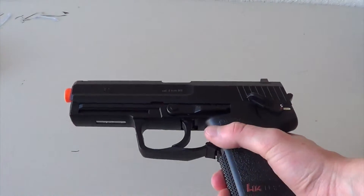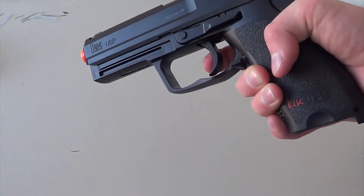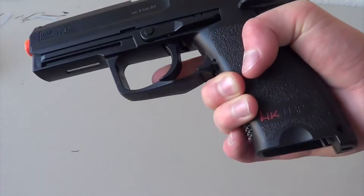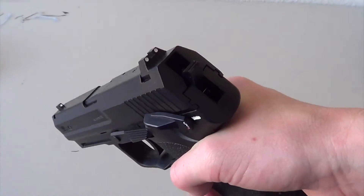This is actually pretty heavy for an airsoft pistol. It's a non-blowback, so the bolt does not come back. You get the trigger — it's actually a pretty hard trigger to pull. Here's your safety. Make sure to keep it always on safety, kids. Be safe.